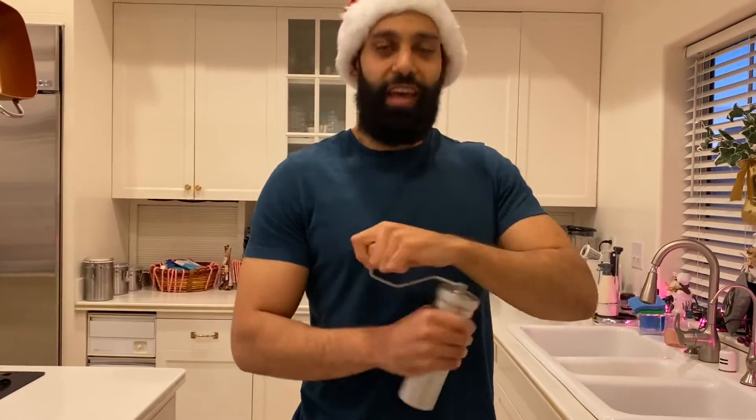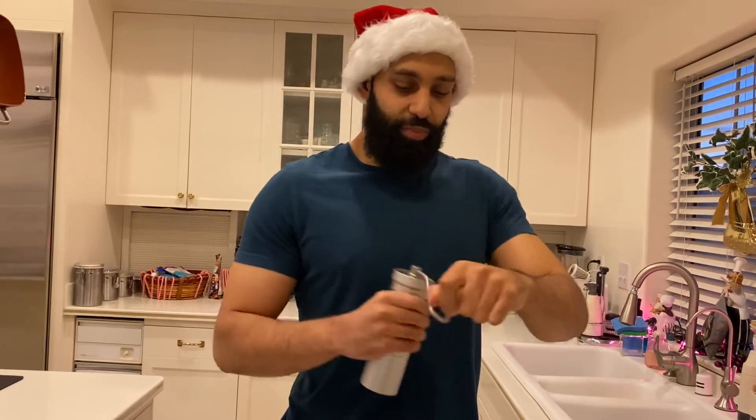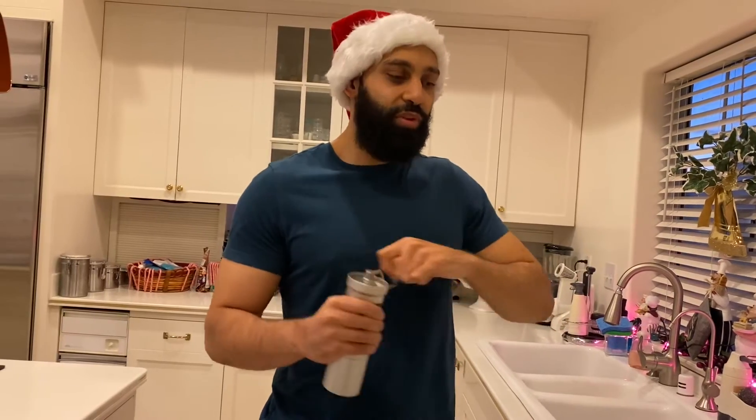I thought it was going to be kind of annoying waking up every morning to hand grind manually, but I honestly found it wasn't as bad. Naturally, you could pay three or four times the price for something like a Eureka Mignon, but those are really expensive grinders, and I'm sure this is quite comparable in terms of flavor profiling and how you can get each micro-adjustment. You can get some really dialed-in shots from this with a couple of practice runs.